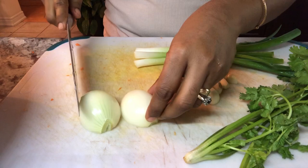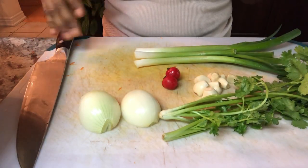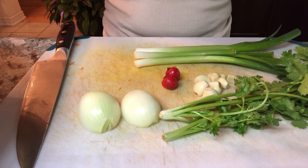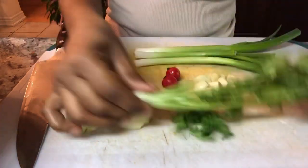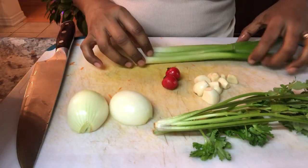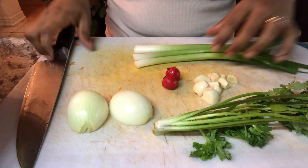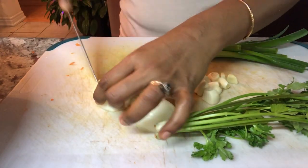Here are my ingredients for my cabbage — very simple, and that's what I love about vegetables. Some good fresh ingredients and you don't have to put a lot. One onion, two heads of cilantro, some garlic, marviri pepper, and some green onions. I'm going to go ahead and chop up my ingredients.